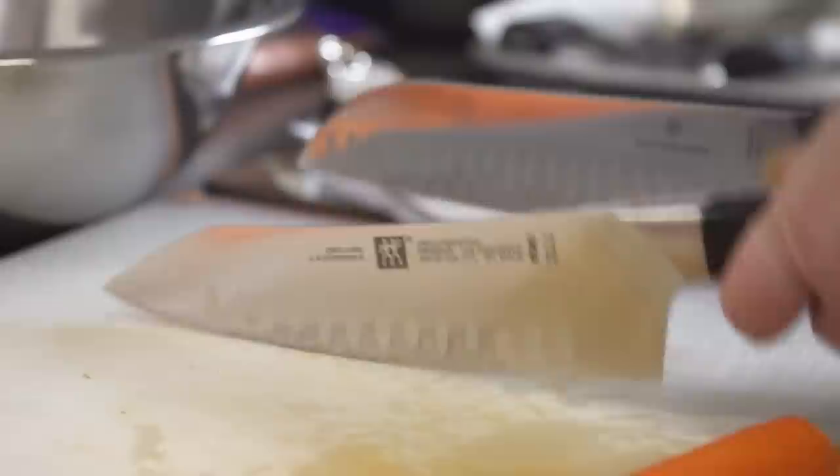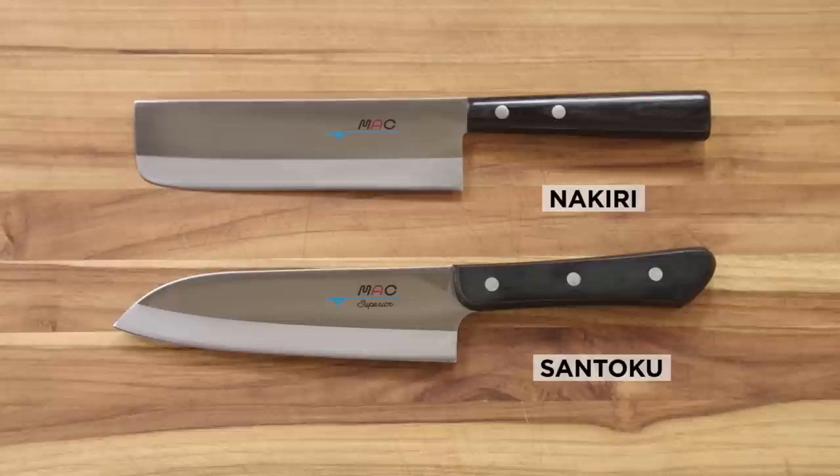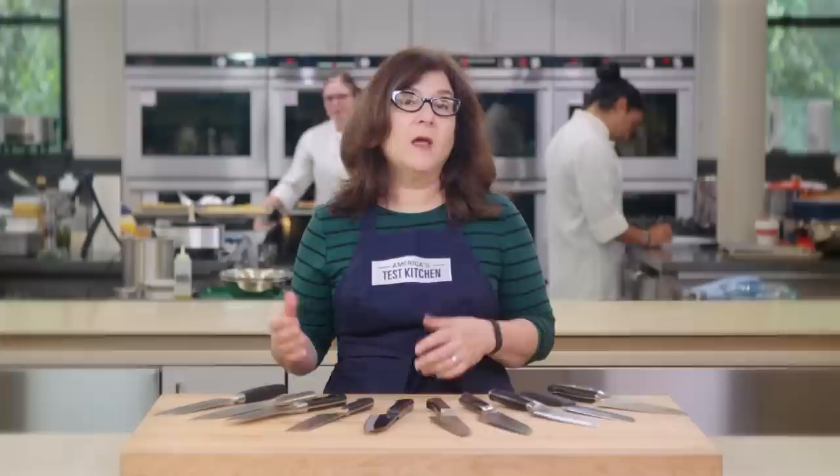Santoku were invented in Japan — they're not ancient knives. They came about in the 20th century after World War II, when more Japanese people started eating beef. They're aimed at home cooks used to nakiri, or vegetable cleavers. The Santoku kept the nakiri's taller blade profile while rounding down the tip. "Santoku" means three virtues, described as meat, fish, and vegetables — or chopping, slicing, and dicing — indicating this is meant to be an all-purpose kitchen knife.